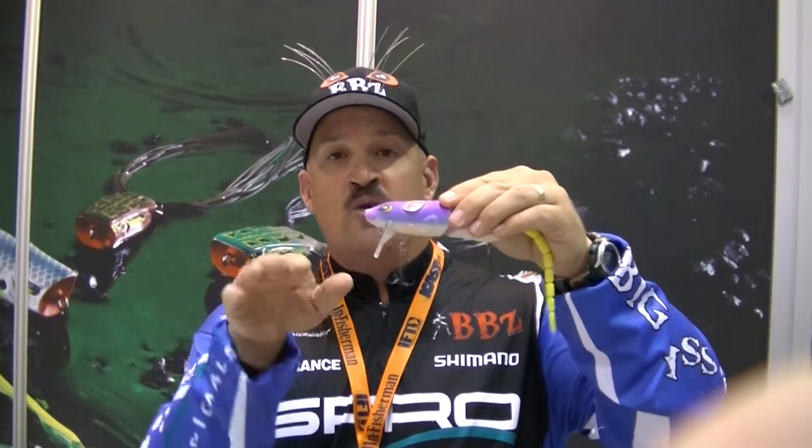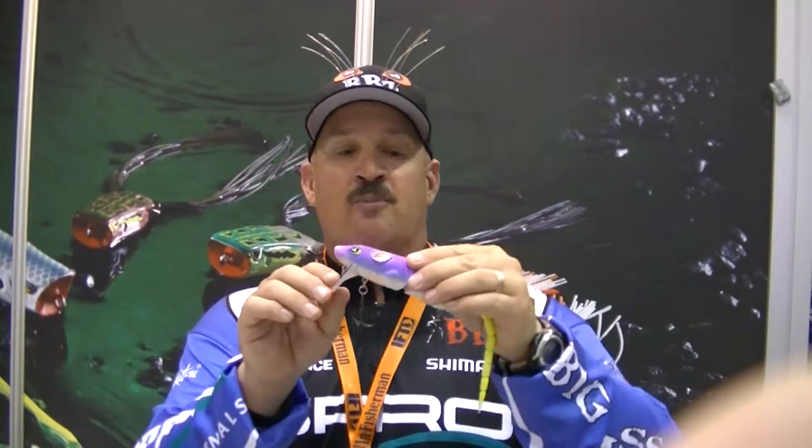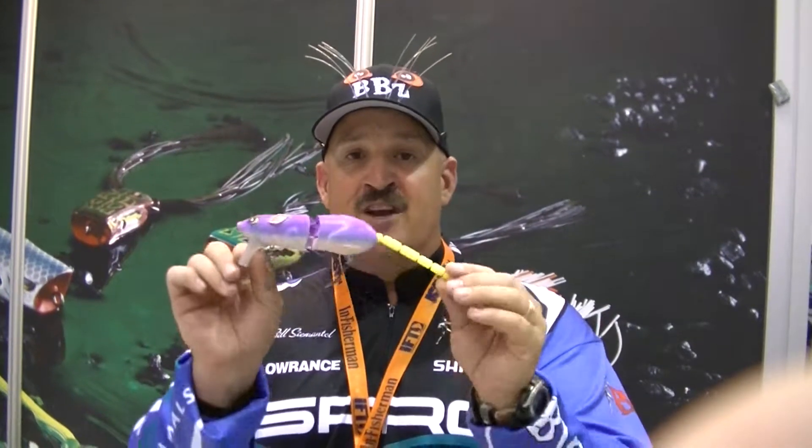So it's pretty weedless, but it has a high hook-up ratio. We have a custom tail design — the original bait took 200 hours for the first prototype. On the tail section, it comes with two replaceable tails, but if you want to put a plastic worm in it, you pull the toothpick out and you can add any 6-inch plastic worm in there.